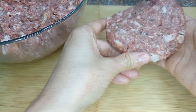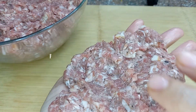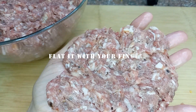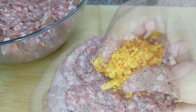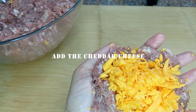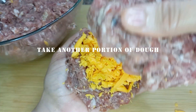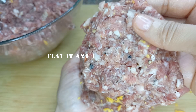We finished the thin one. Now let's start with the thick. If it is difficult for you to make it in your hands, you can make it on the table — up to you.